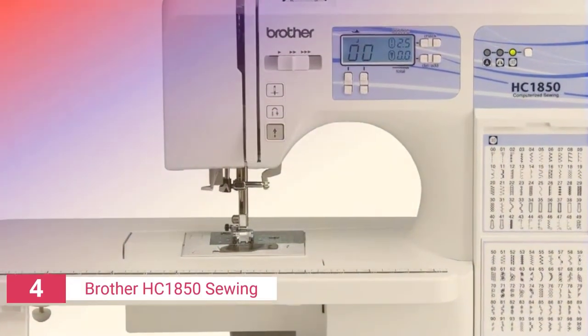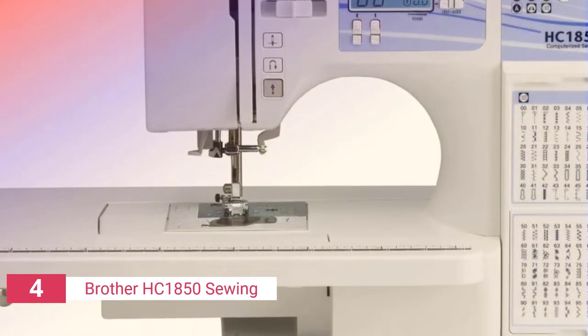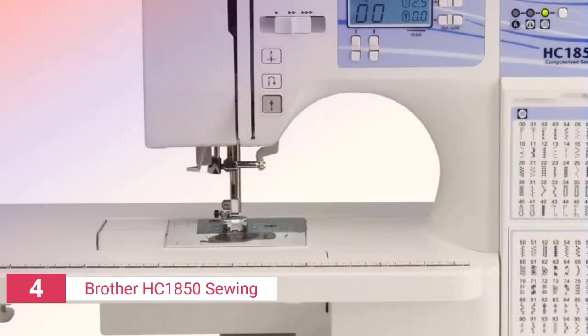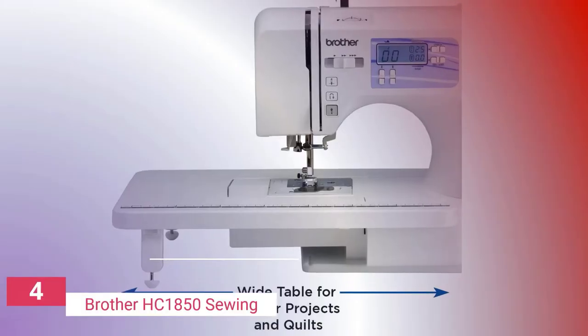Up next in fourth place is the Brother HC1850 sewing machine. The Brother HC1850 is a large capacity home sewing machine with a variety of functions and features. The big quilting table is useful for individuals who are making bigger projects or doing anything other than standard bedding.